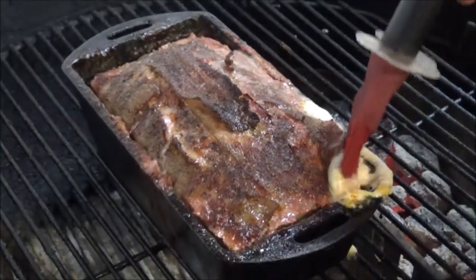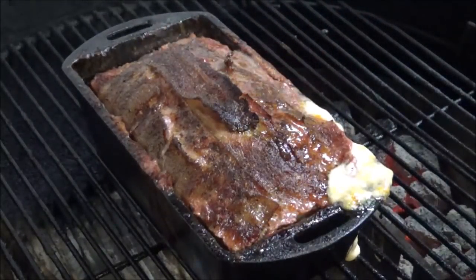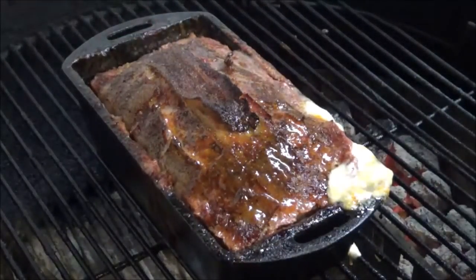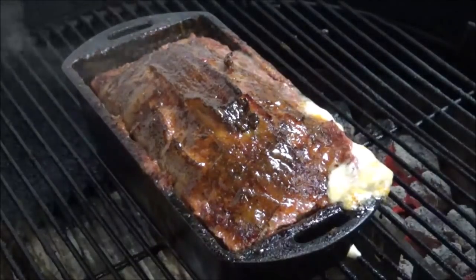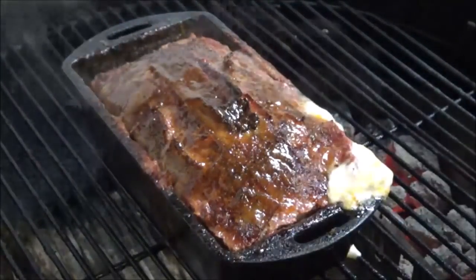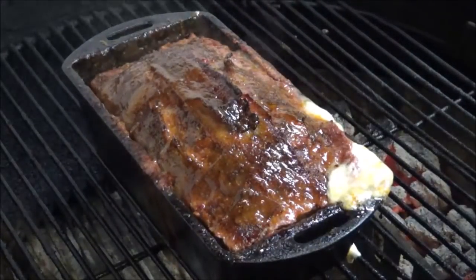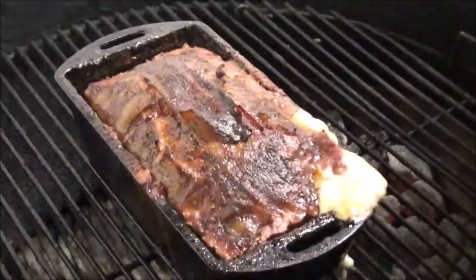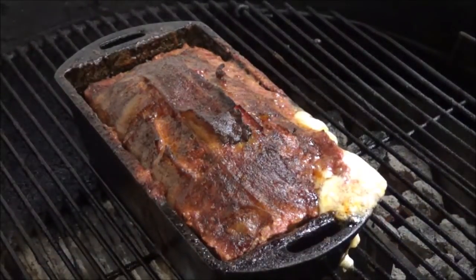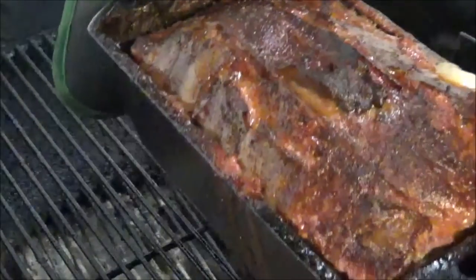Houston, we have a problem — we got a cheese blowout. That means we probably went a little too far. We'll take just a little bit of our sauce and paint it over the top of the bacon. It's still bubbling. The grill got up to about 450 before I cranked it back down. Just a couple more minutes. I'm going to go ahead and pull that lid off of there. I wish we hadn't had this cheese blowout — probably left it a little too long — but it looks awesome. Let's go ahead and take it off.